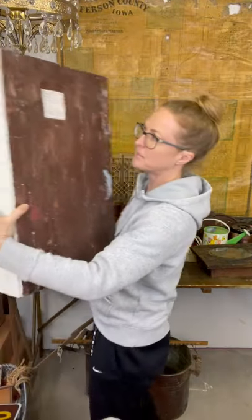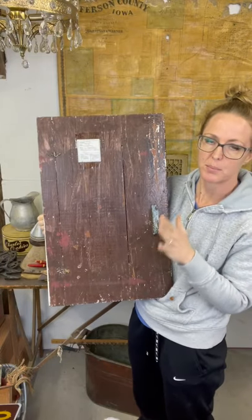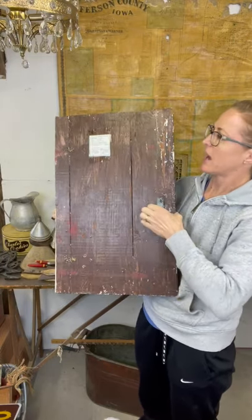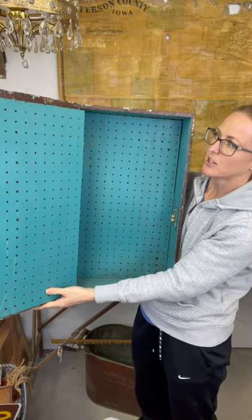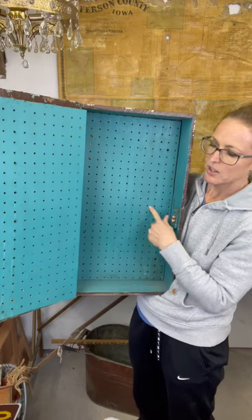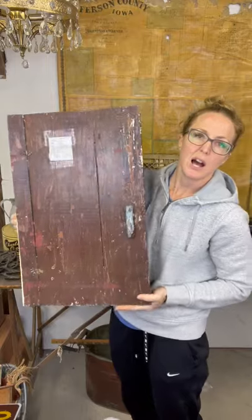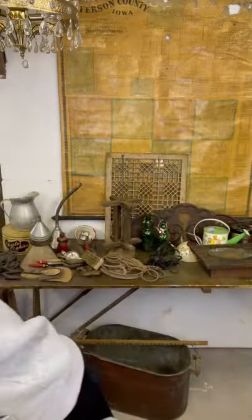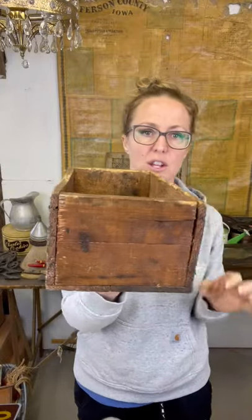This cabinet - the coloring is terrible but paint can fix anything. I liked it just for the functionality. It looks like somebody added this pegboard so they could probably take it with them to a show with jewelry, or put little S hooks in it so they could hang things. Then you just close the door, put it in your truck or trailer, and good to go.